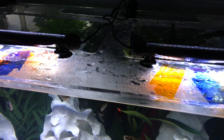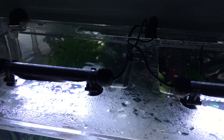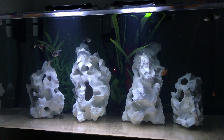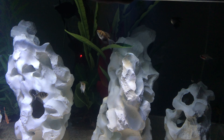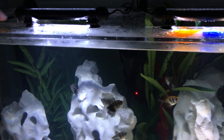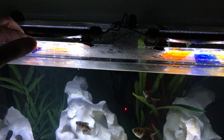Rosco photographic gels. I like adding the gels because the lights themselves are a little too blue for my liking. Some people might like that color, but the fun thing about the gels is that if you've got a clear acrylic top like I do, you can just create your own light by sliding in amber and blue gels to balance out the light so it doesn't look as blue.